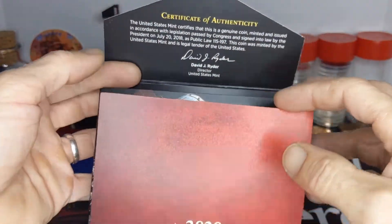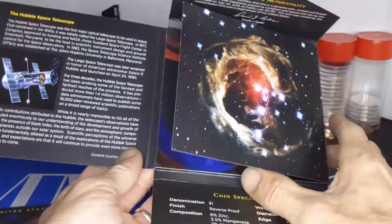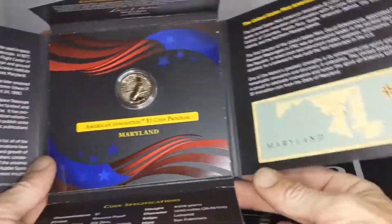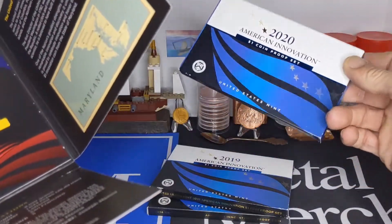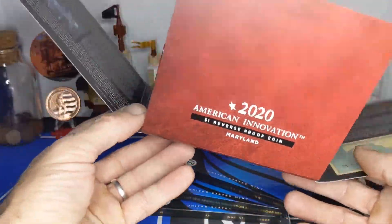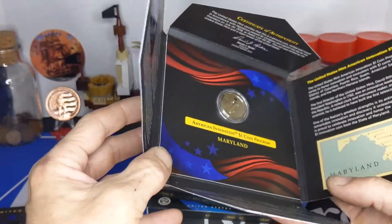Then the Mint announced that they were going to stop doing the coins in these individual presentation packages, and that they were going to start doing the Reverse Proofs in four-coin sets. So I decided I'm going to pick up all of the initial release ones that are in these packages.